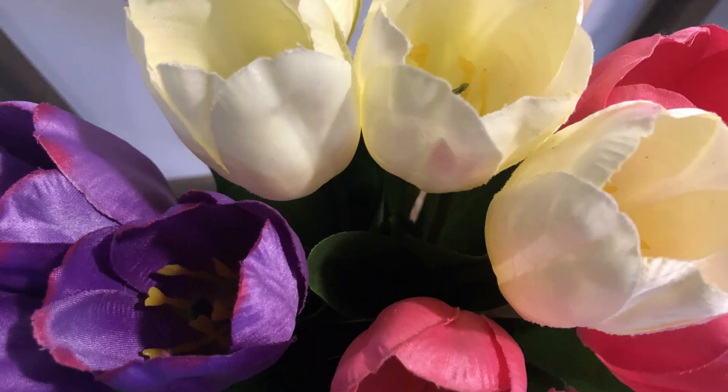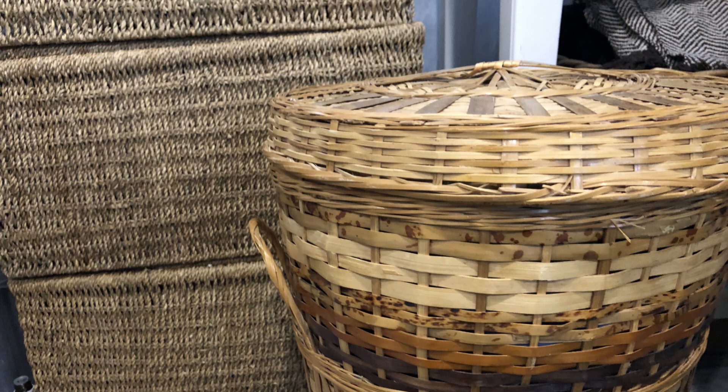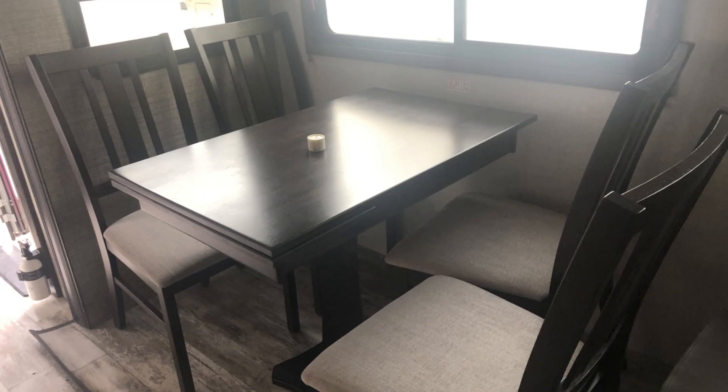Here are some things you might not have known you could clean. Silk flowers — if they get dusty, take a solution of Dr. Bronner's and water on a damp cloth and give them a little wipe. Same with houseplants — shining up the leaves this way works fantastic. Dusty wicker can be wiped down with Dr. Bronner's and water on a damp cloth as well. There are many different kinds of wood and ways of cleaning it; some prefer no moisture and only oil. However, many types of wood, like this painted set, can be washed easily with a dampened cloth with Dr. Bronner's and water.